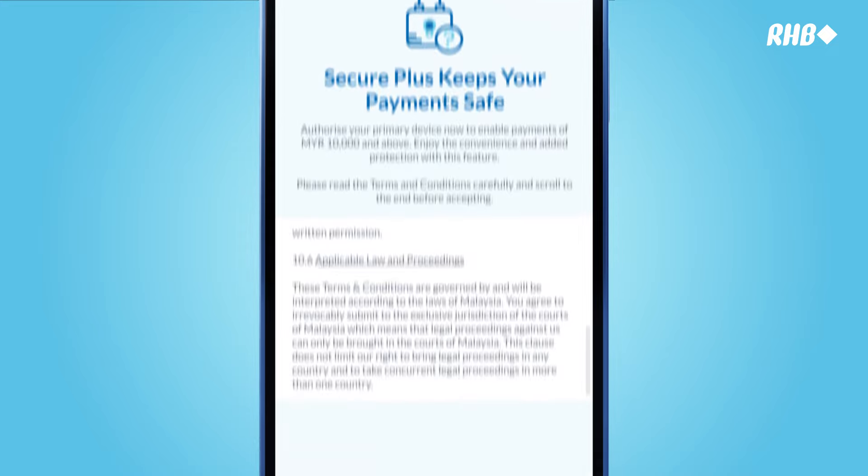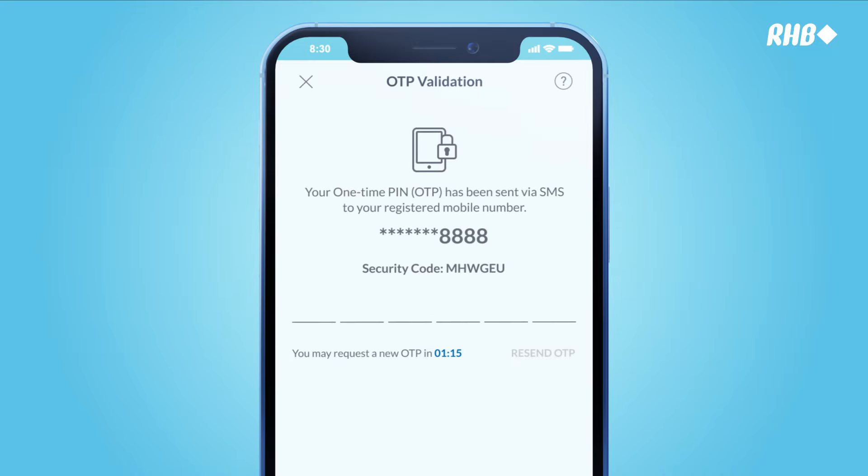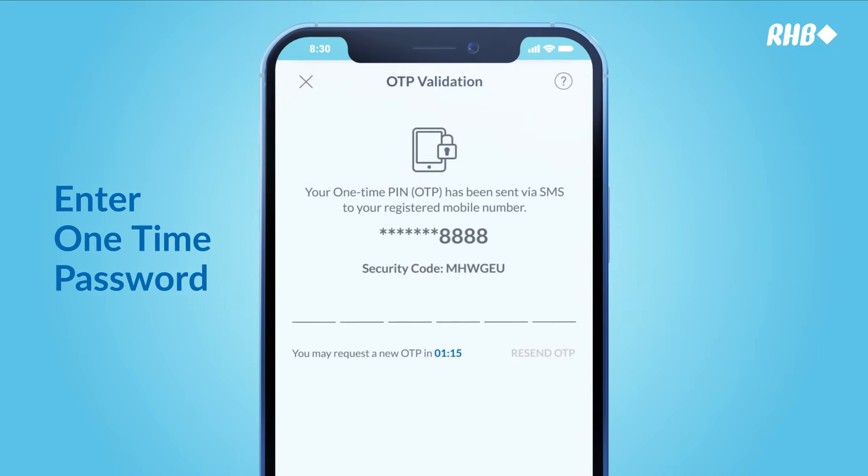We recommend that you register for Secure Plus for added security. Key in the Secure Plus one-time password that you received via SMS for verification.